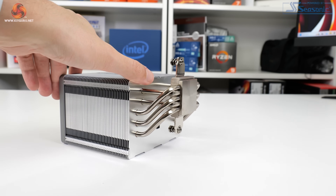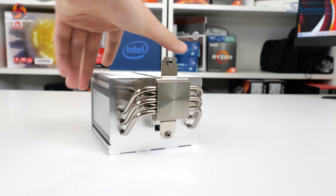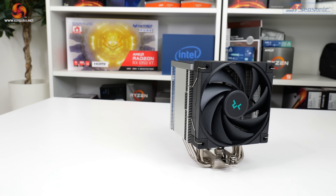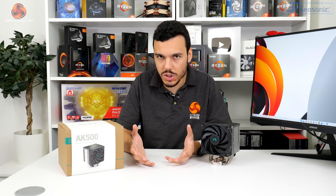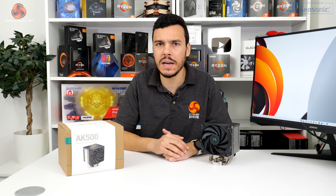On the installation front, that was quick and easy, and realistically RAM interference complaints are unlikely given Deepcool's design adjustments. The warranty, however, is not impressive for a £50 CPU cooler — three years seems a little slim, and when competitors like Noctua and Arctic at similar or nearby price ranges are offering much better warranties, that is something Deepcool could improve on.